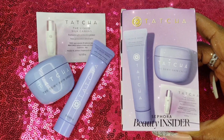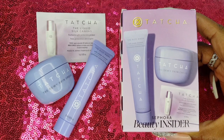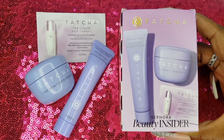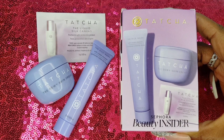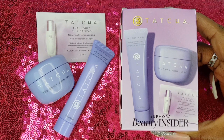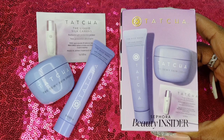I am starting with my review of the Tatcha 3-piece skincare set that I received as my free birthday gift for being a part of Sephora's Beauty Insider Program. The Rice Wash Soft Cream Cleanser has a pleasant floral scent and it left my skin feeling very clean and smooth.